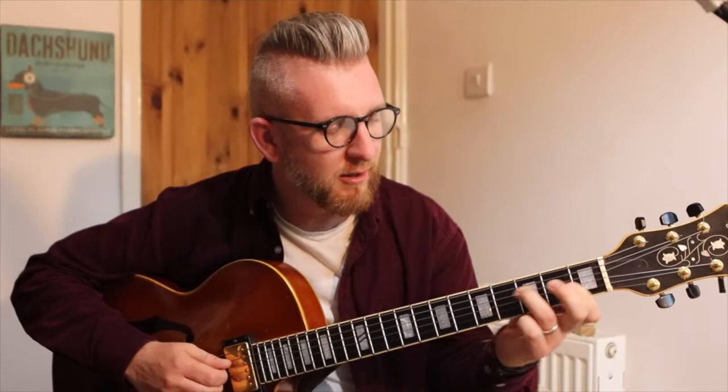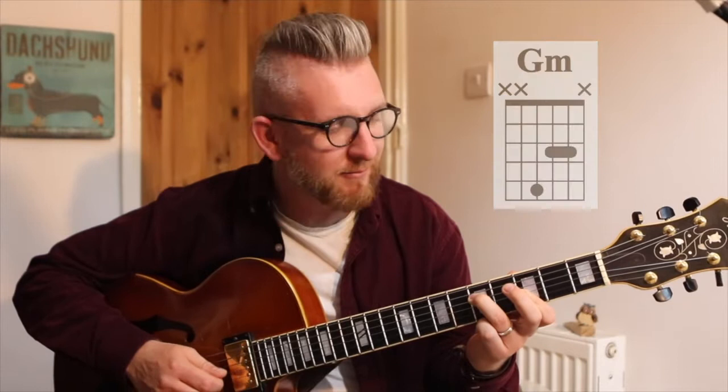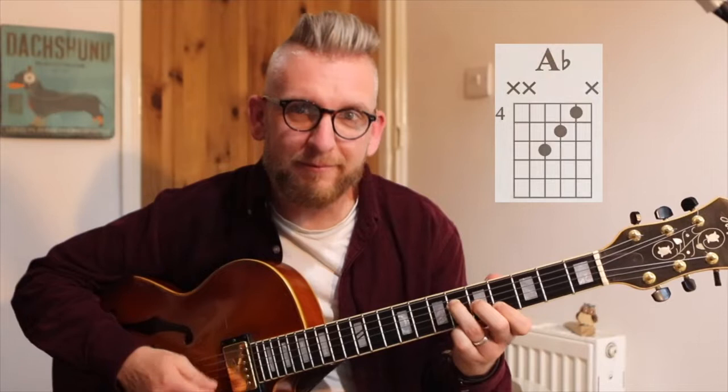How to play this — it's a triad. You've got F, A flat and C, all in root position. And then G, B flat and D. And going up to A flat, C and E flat. On the record it's about eight bars long. On the backing track we go to a C7 sharp nine, and that's that for that little section.